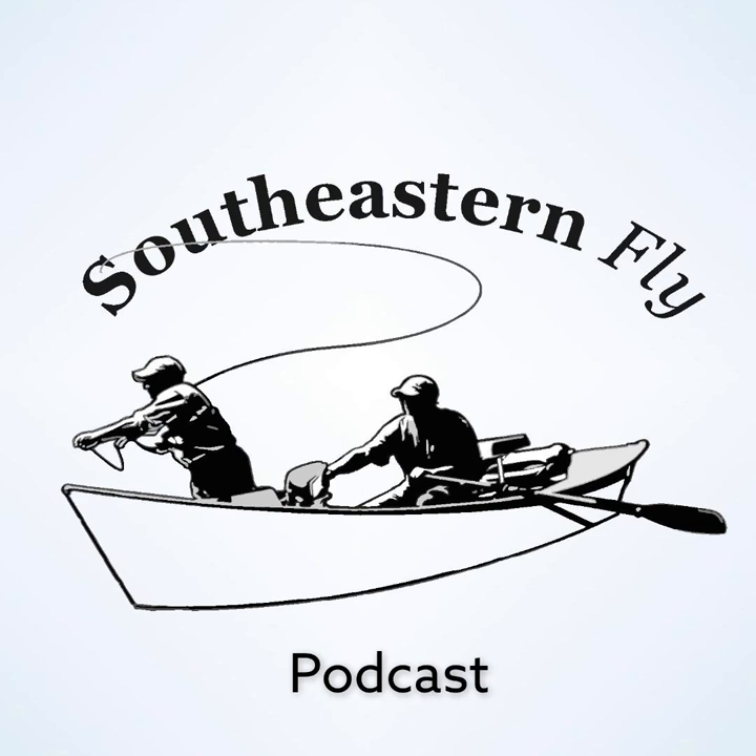Do you think you fish it differently, or is it just that it's worked for you so many times? It's just always worked for me and a whole lot of other people too. It's not a secret — nobody that fishes the White River doesn't know what the Ruby Midge is. They may be fishing too big a one or too small a one or the wrong color, but I've always fished Rubies when I fished the White, even before I got on the White full time. Head to the White, you better tie a bunch of Rubies — that was just always it.